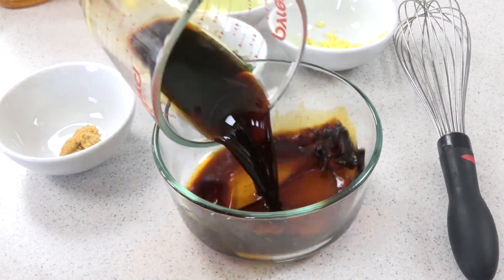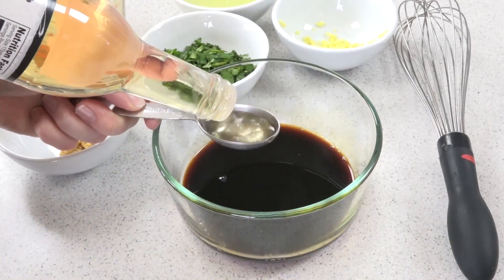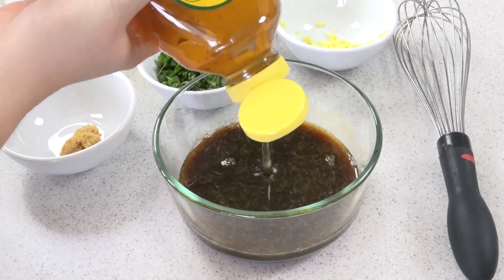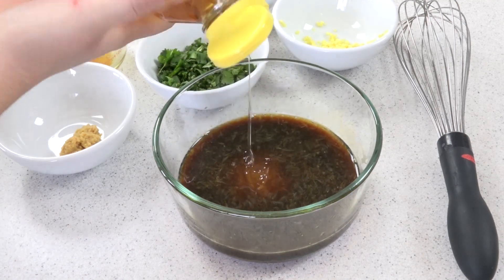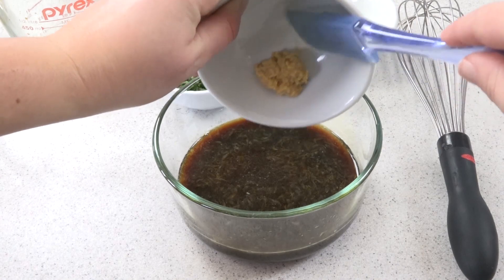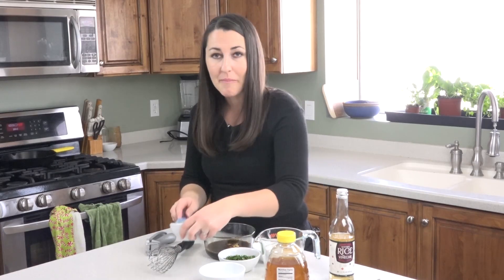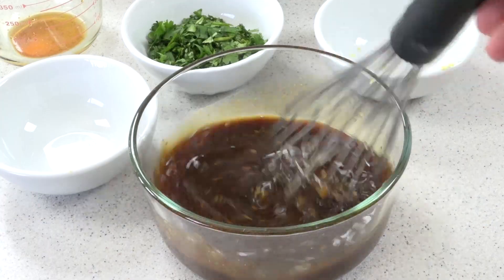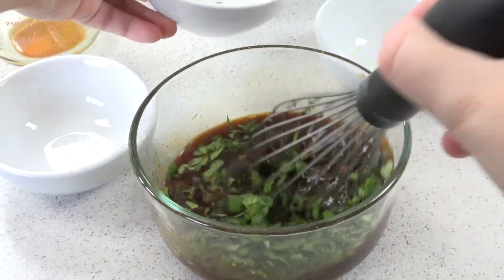Pour in your soy sauce, then 2 tablespoons of rice vinegar, the juice from 2 limes, and eyeball about 2 tablespoons of honey. Now the garlic and minced ginger — my secret weapon for mincing ginger is a garlic press. We'll whisk this all together and add in our cilantro. And that's it for our sauce.